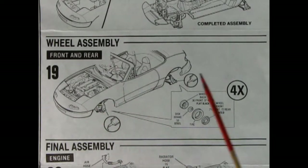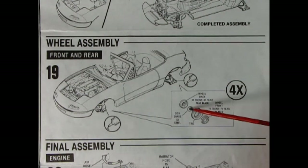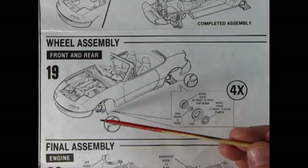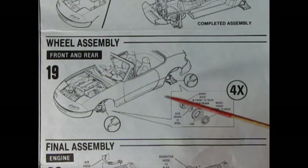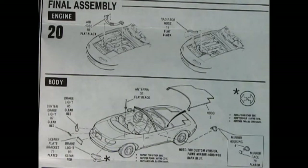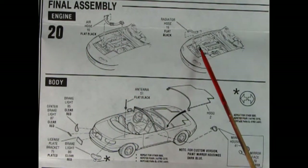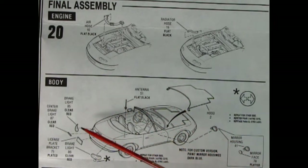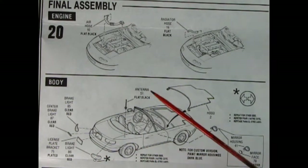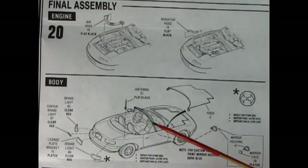We'll need to install wheels on the Mazda: front plated wheel, tire, disc brake, retainer clip, and wheel back — assemble four of those and push them into place. You will need glue, not clip-style axles. Panel twenty shows the final assembly: the air hose and upper radiator hose go in, brake lights, center brake light, and license plate glue on the back, an antenna drops in, the hood hooks in, and the two-piece left and right side mirrors go on.